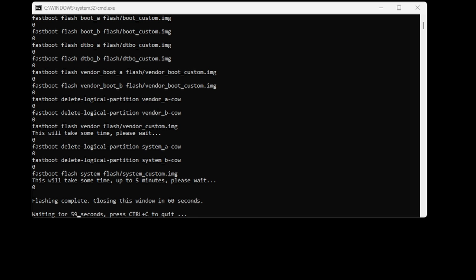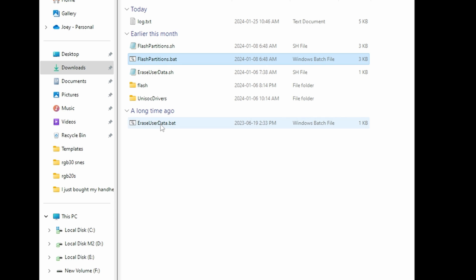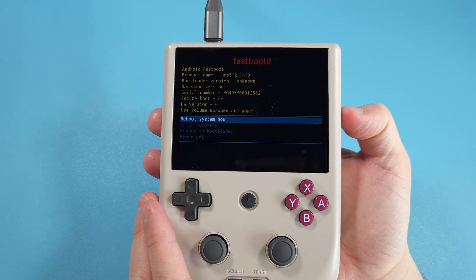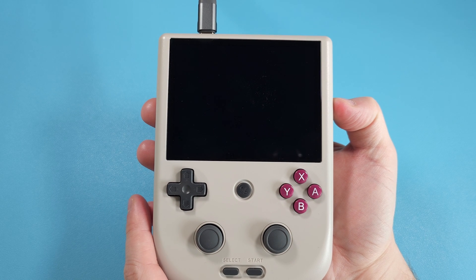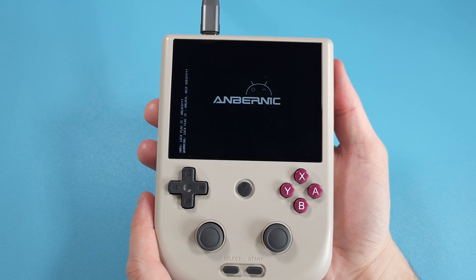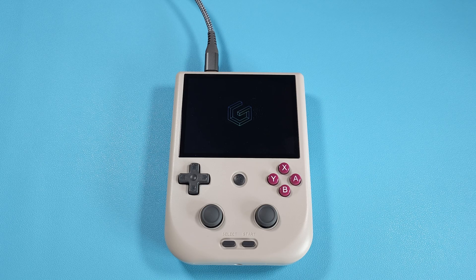When the flash script finishes, it'll close after 60 seconds. Next, open the EraseUserData.bat script — it'll factory reset your device for GammaOS. This can also take up to 10 minutes; push any key when it's done. Once that's all finished, reboot your RG405V by pressing the power button once. It's going to stay on the Anbernic logo for about two minutes and then boot into the firmware for the first time. Don't worry about any errors or messages — it's all normal.